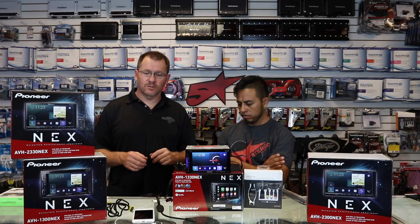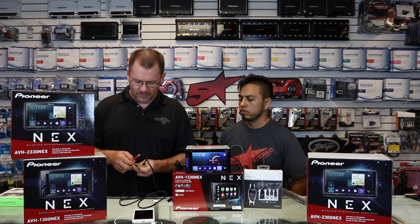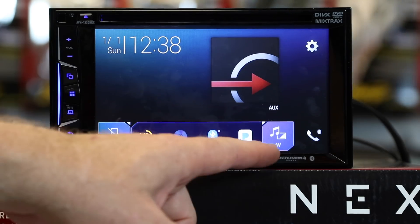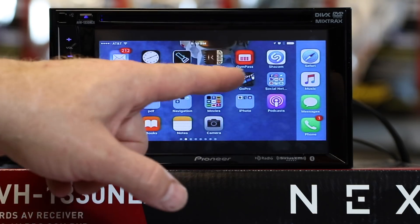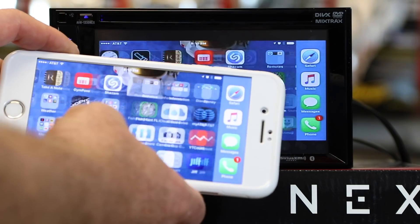Let's see what it actually looks like. For this demo we're going to use the iPhone. We'll plug an HDMI cable in, plug in our Lightning adapter, and plug in the phone. Go to AV, select AUX, and there's your phone. Keep in mind you can't control anything from the radio screen — you do have to use your phone itself to navigate.